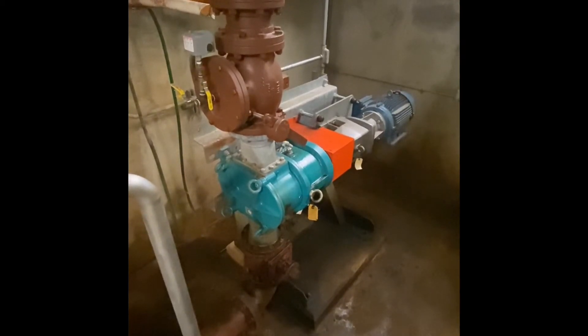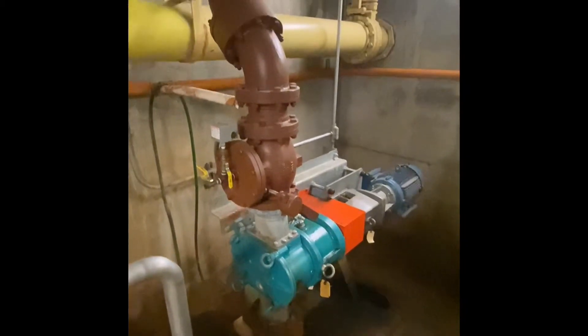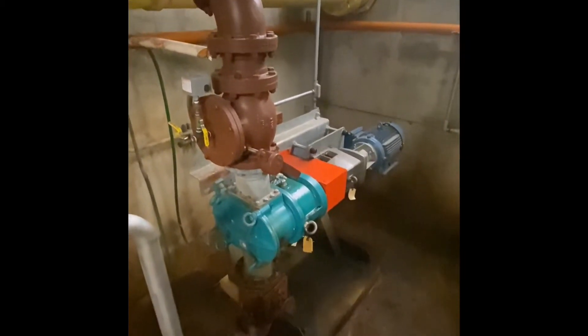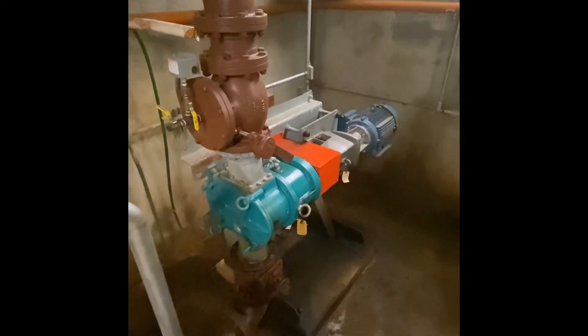...sucking the sludge out of the bottom of that tank through the sump and discharging it up through the piping system, sending it to the primary settling tanks where the sludge will then be removed and sent over to the digester system where energy will be recouped.